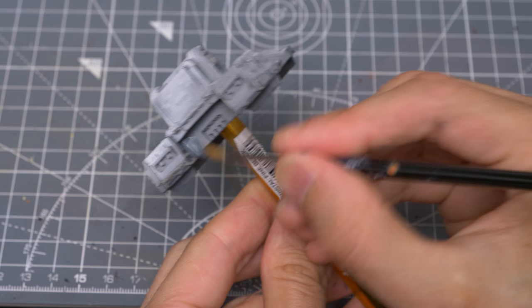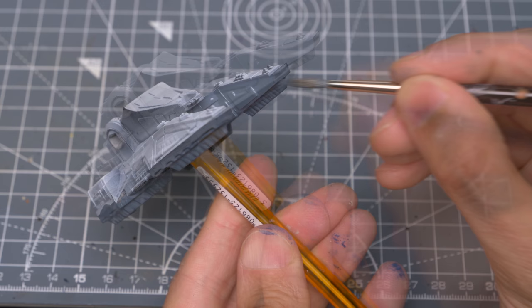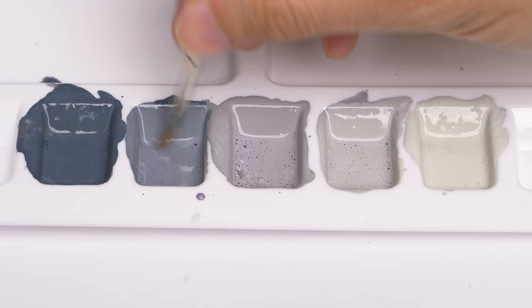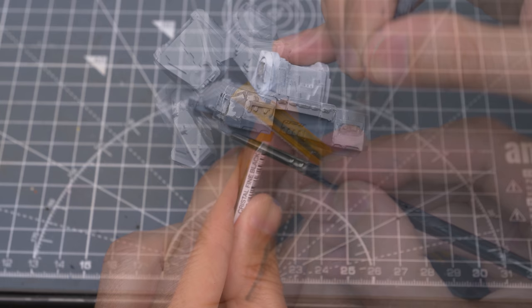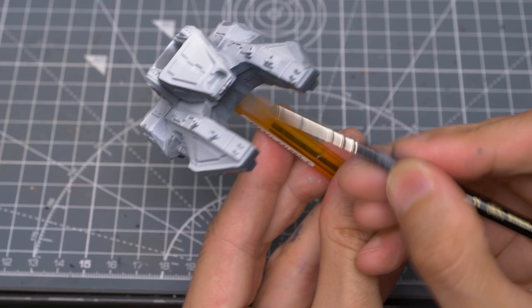With that in mind, I'm now going to begin blocking in the main areas of colour, starting with the darkest tone, which I'm applying to the underside of the tank. In this inner horseshoe shape, I'm placing the darkest tone just to the more shadowed left-hand side. I'm now using the second tone in the gradient, taking a fairly loose approach as to where I place the colours at this stage, as we can do some neatening and refining later on. Where the two colours meet here at the front, I'm going to do a little wet blending to smooth the transition.